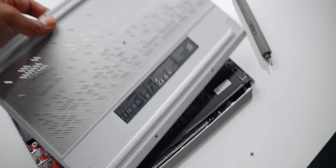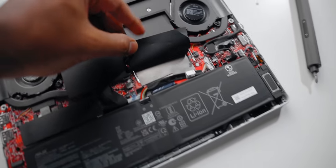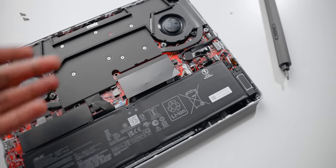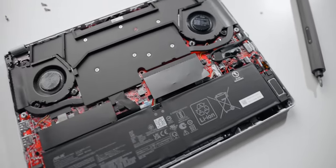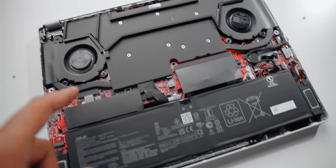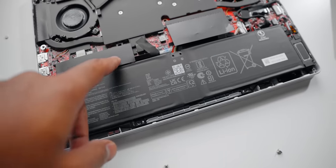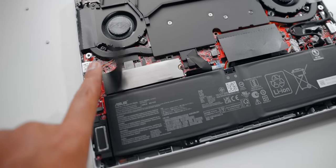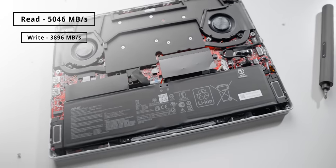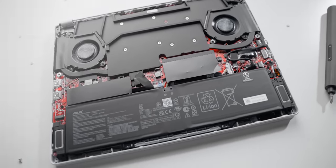When we look at upgradeability, the layout is pretty much similar to last year's model. There's a single SO-DIMM slot that is not populated, so you can add another 16GB DIMM to max it out to 32 gigabytes. You've got a vapor chamber cooling system to cool the Ryzen CPU and Nvidia GPU. The Gen 4 NVMe SSD has also received a significant upgrade compared to last year — nearly double the throughput in both read and write performance.